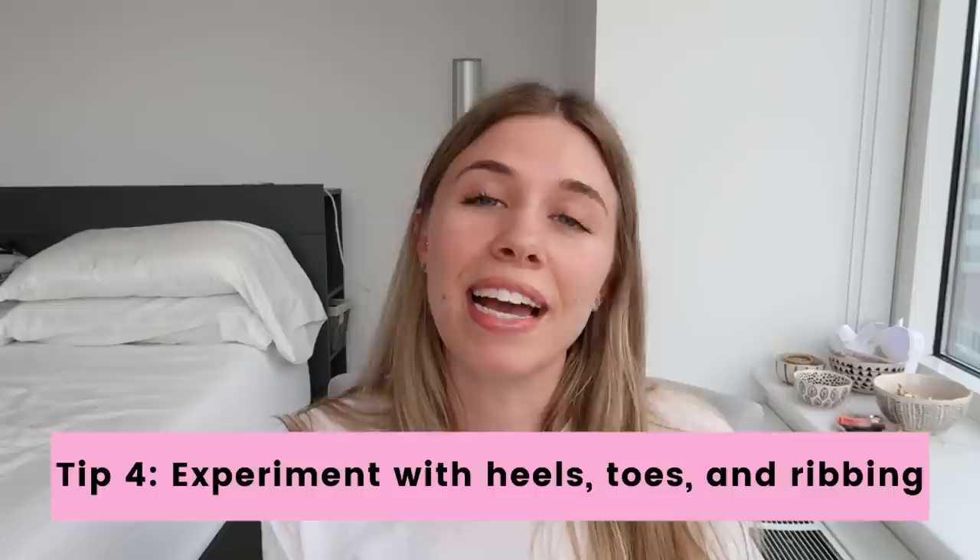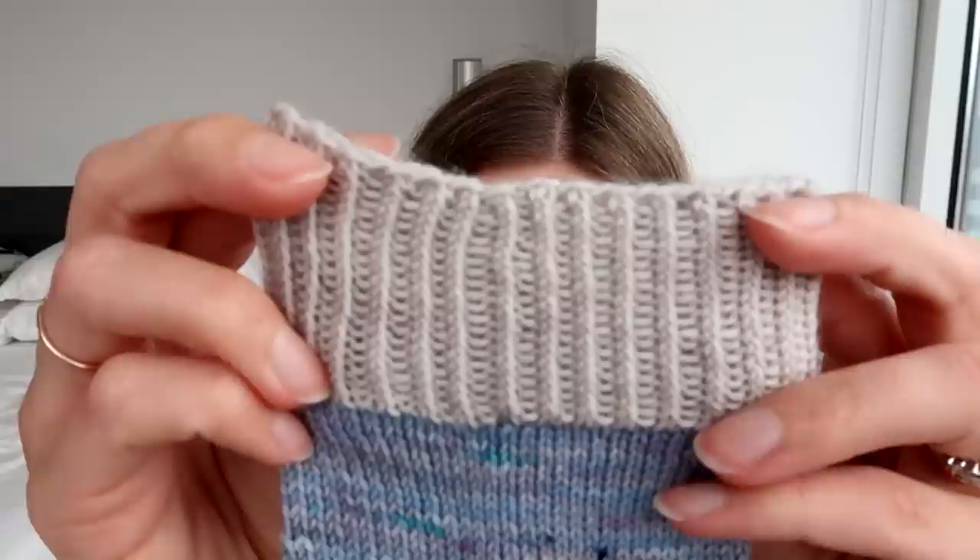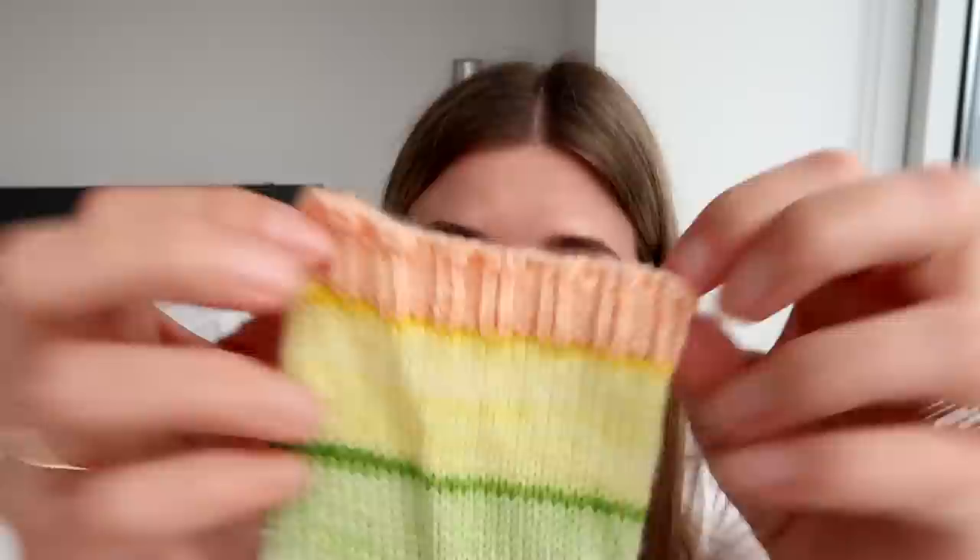The fourth thing that experienced sock knitters love to do is experiment with different cuffs, heels, and toes. There are so many types of ribbing for the cuff: the classic knit one purl one, knit two purl two which is another favorite, or you can twist the knit stitches by knitting through the back loop for knit one through the back loop purl one, or even twist a two-by-two ribbing. You can play with length and color too. There are even more ribbing options than that, but those are just a few.